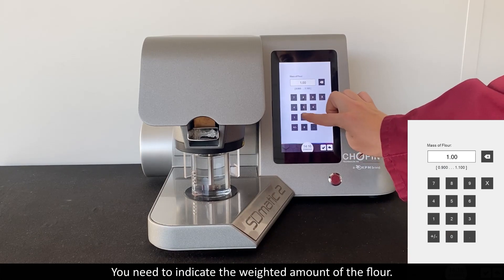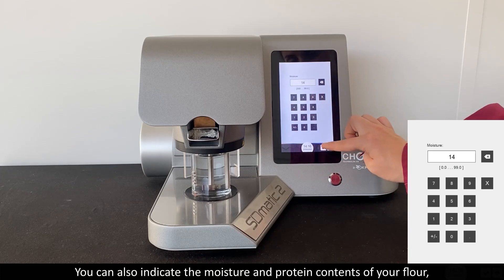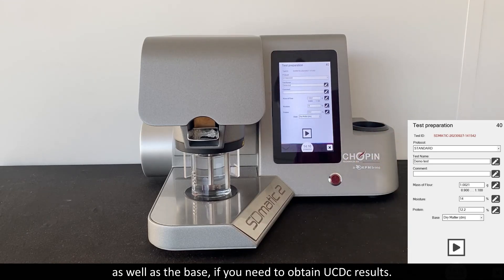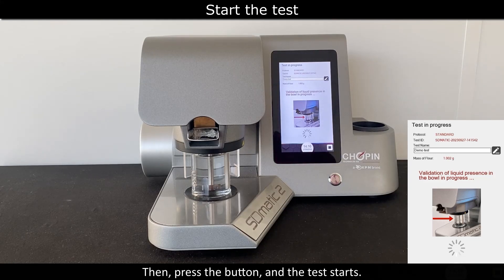You need to indicate the weighed amount of flour. You can also indicate the moisture and protein contents of your flour, as well as the base if you need to obtain USDC results. Then press the button and the test starts.